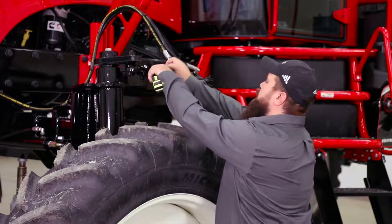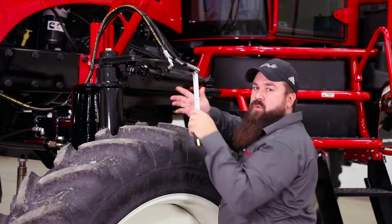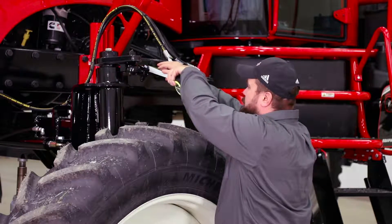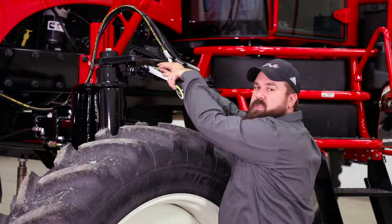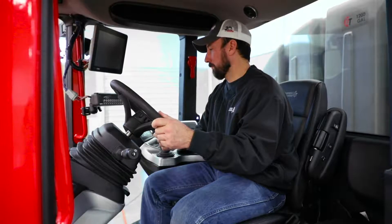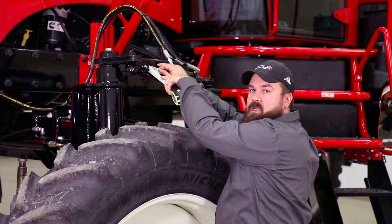What we're going to do is set the rod end on the cylinder the same on both sides to make sure that the wheels are straight. We'll have roughly four inches of rod showing on each side with this machine. Your machine may be different, but just make sure both sides are the same. You will need a person in the cab helping you to adjust this because they will have to steer the machine left or right to get the same rod length on each side.